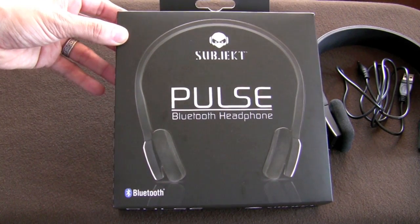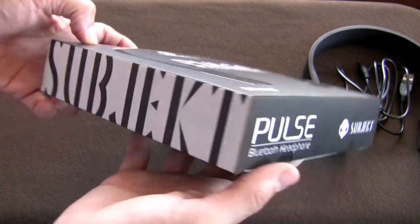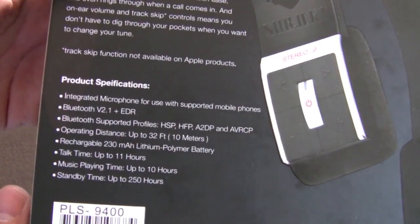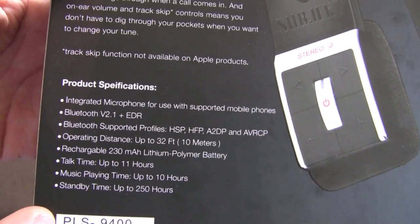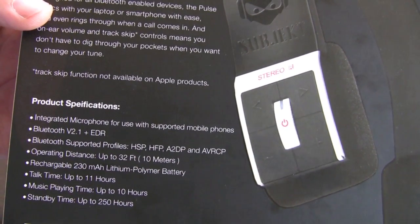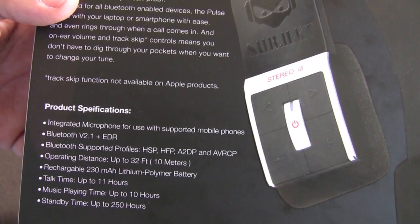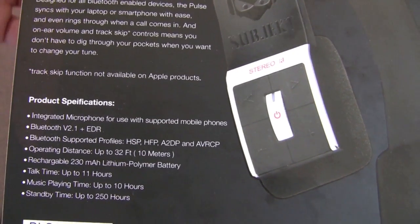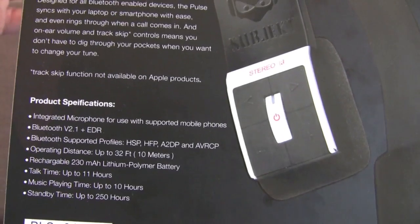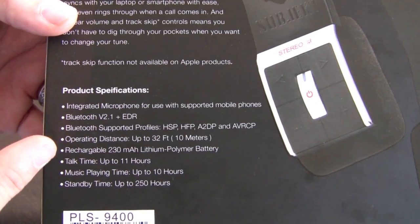I also want to tell you a little bit about my experience with them and a couple of devices that I hooked them up to. These are the Pulse Bluetooth headphones by Subjekt — subjekt.com. A couple of notes on the product specifications: not only are they headphones, but they have an integrated mic, and they support mobile phones. I've also tested them with the PS3, which was a nice added bonus. They do work with the PS3, and the sound quality for speaking and hearing voices is perfectly fine. I don't hear any static or any issues with that.